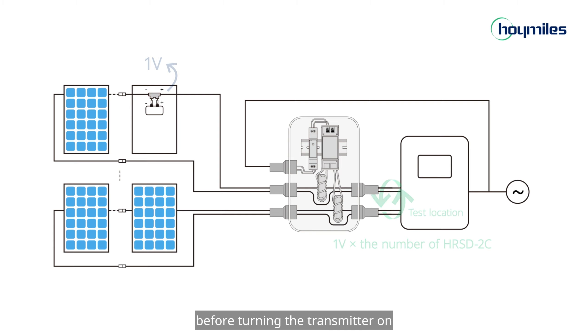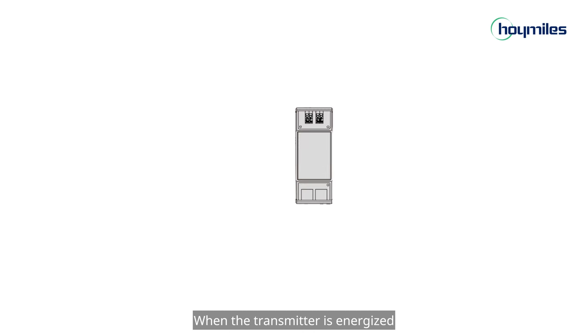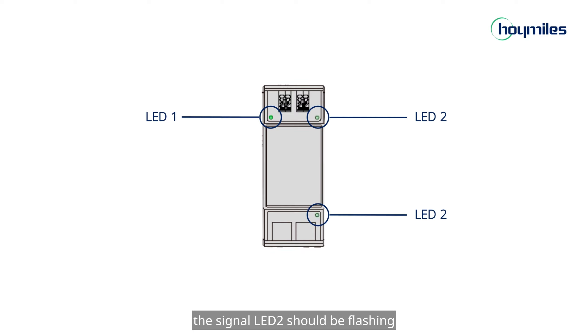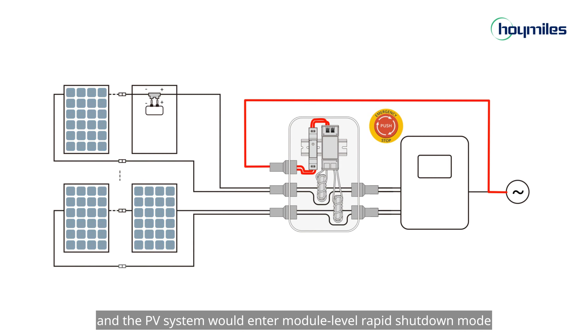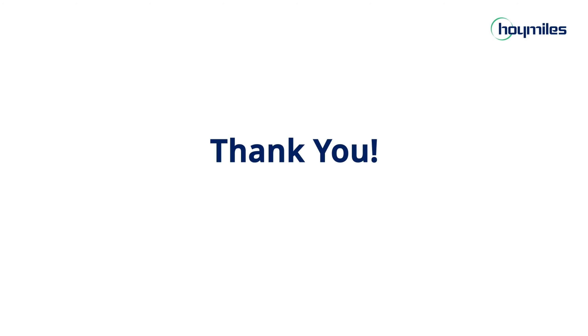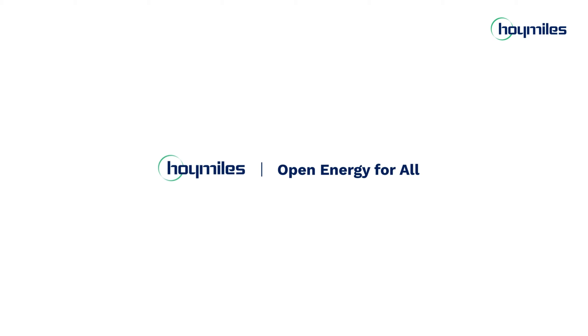Finally, before turning the transmitter on, make sure that the DC circuit has been properly connected to the inverter. When the transmitter is energized, the power supply LED1 should be on and the signal LED2 should be flashing. In case of emergency, disconnect the AC power of the transmitter or activate an external signal initiator, and the PV system will enter module-level rapid shutdown mode. That's all for this episode — thanks for joining us.